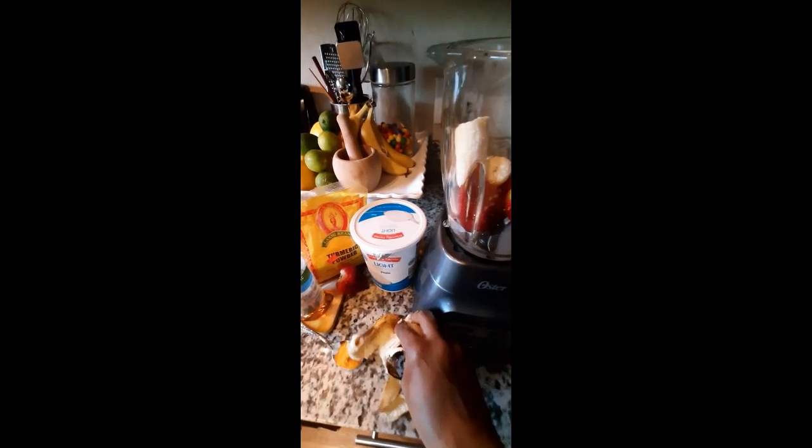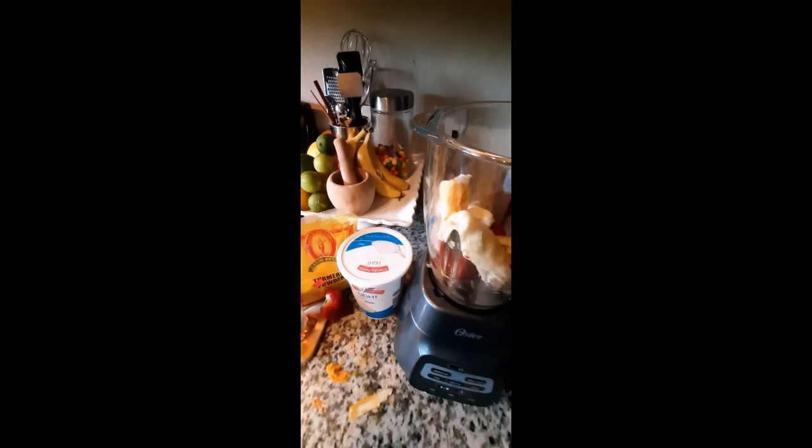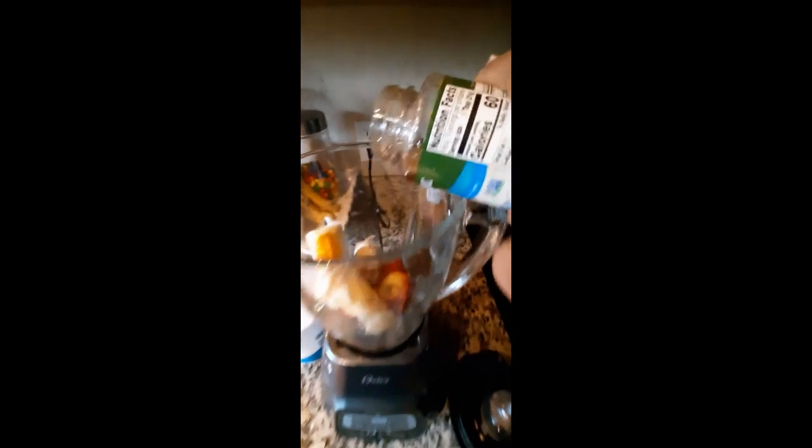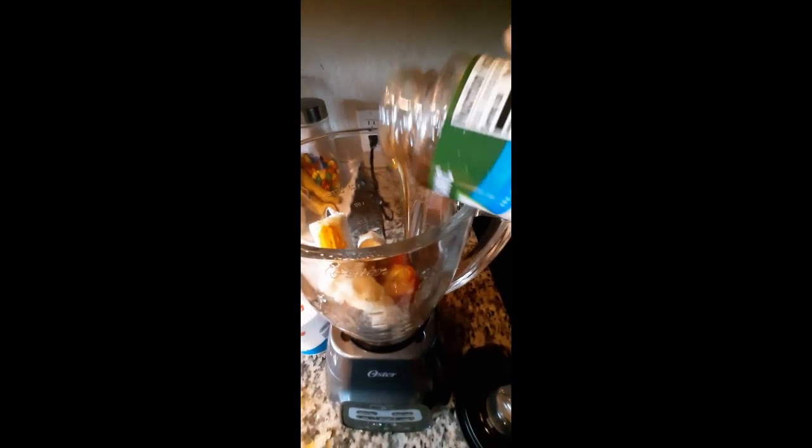A little turmeric powder, some blue agave nectar — about a teaspoon — and light yogurt.